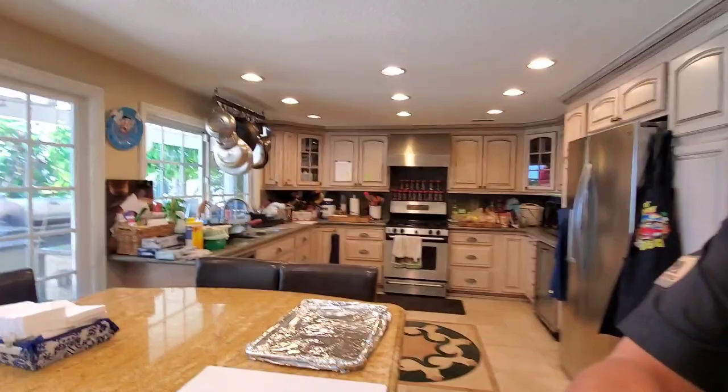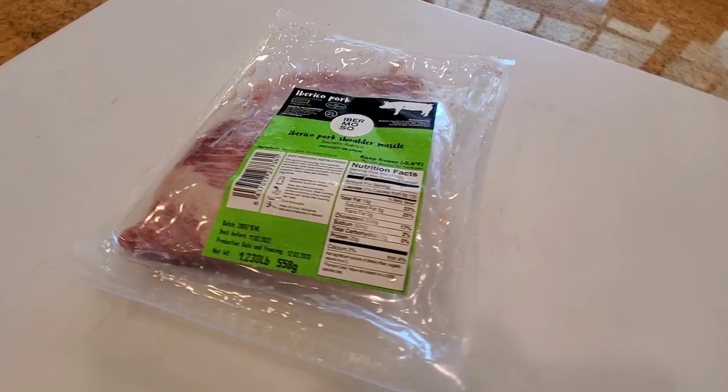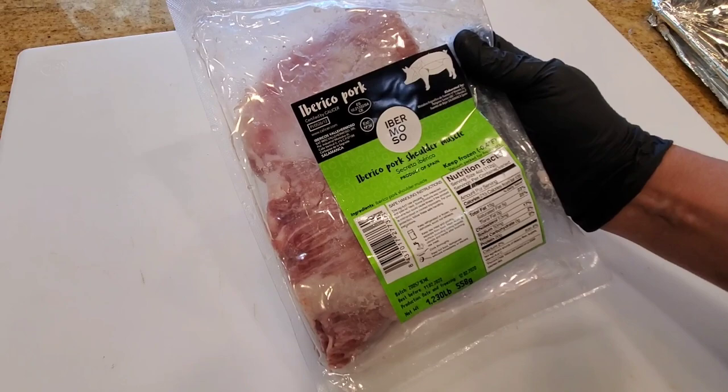Hey everybody, it's Harry from Sir Payati Barbecue, the YouTube channel that teaches you how to master barbecue so you can spread barbecue love. I was working on shooting an episode with the Mangalista pork and I realized I have a piece of Spanish pork — the world-famous Iberico pork — in my freezer. So what I decided to do is, since I'm already cooking a Mangalista, we're gonna do a cook on the Iberico pork also to do a side-by-side taste test.